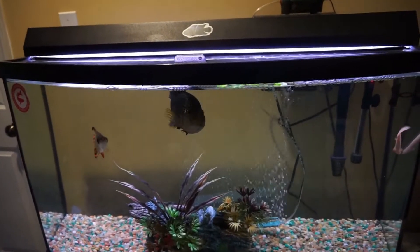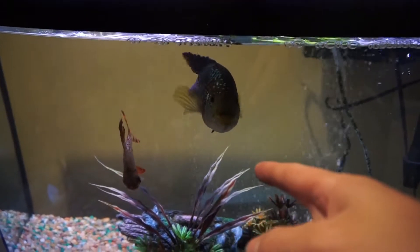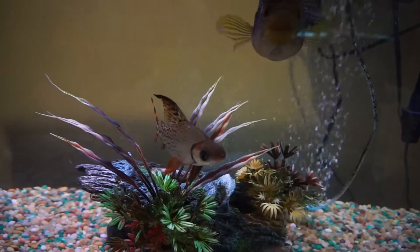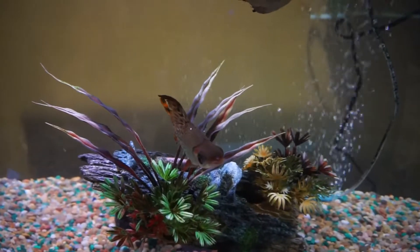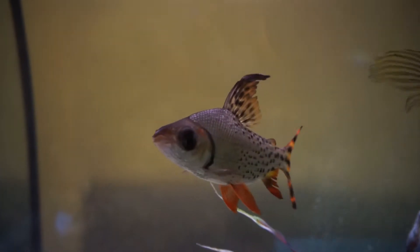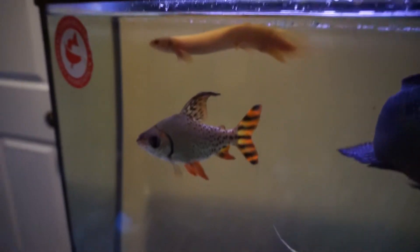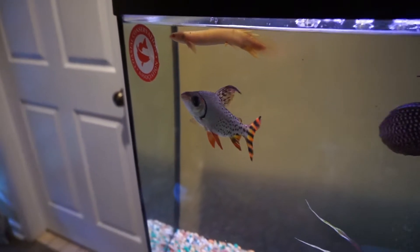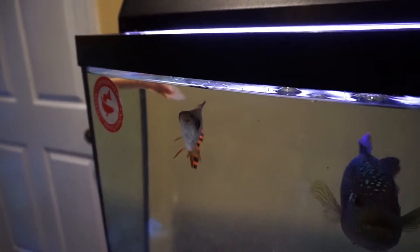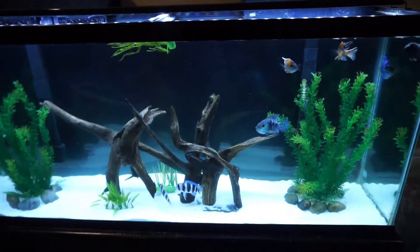Out of the three fish in here, you would probably think if a fish was going to bother him it would be the Jack Dempsey or maybe the bichir. But no — it was the flag tail. Flag tails and goldfish are fish that like to go up to other fish and literally eat the slime coat off of them. As you can see he's got some big old lips and he just tends to do that. It just seemed like that red tail could not get away from him, so I took a chance and moved him over here.